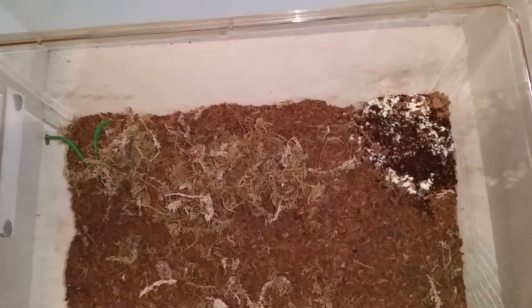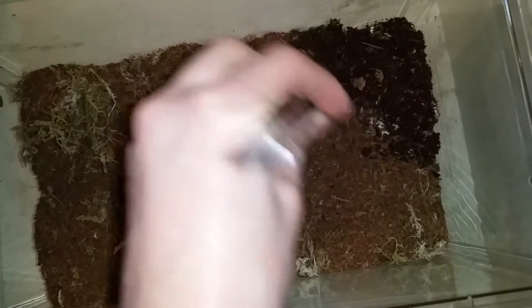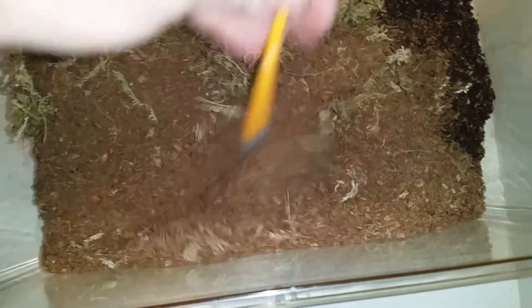Now remove that and take it out of the main container, as you don't want any method for it to be able to climb out. Place them to the side. Now as you can see it may look like the centipede actually isn't in here — some of this substrate is moist because of underneath the water bowl — but she actually is. This is where the paintbrush comes into effect: you would gently move this around in the enclosure.